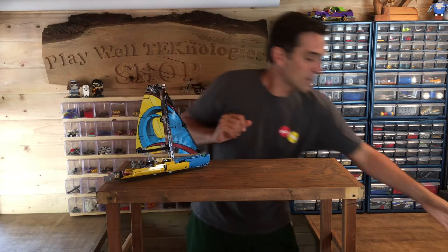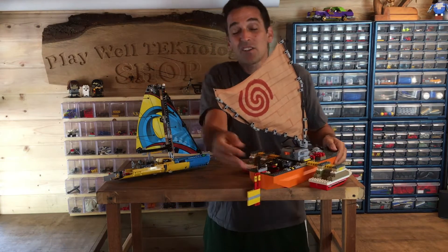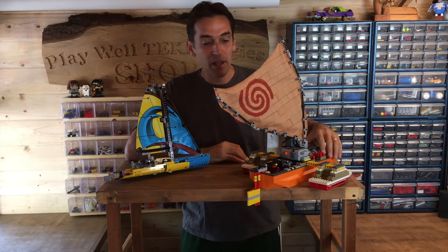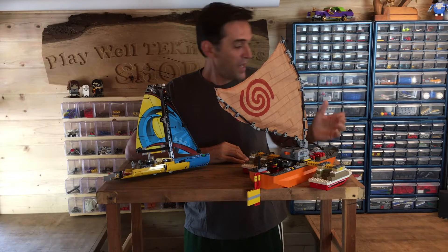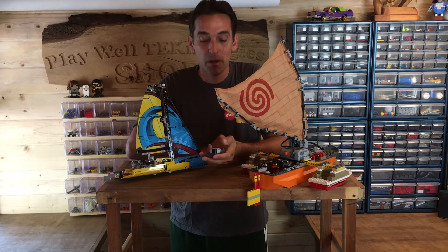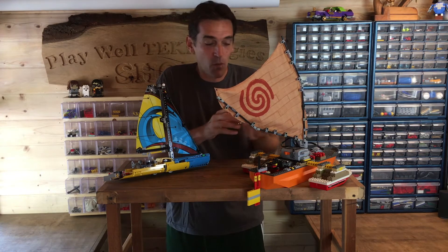So what I thought I would do is design my own model inspired by this boat that might actually work on the water. This boat is all Lego except for this sail here, which is from my daughter's Moana toy. It has two main functions just like the other boat, and it's all powered by remote control so I can hopefully control it while I'm on the side and the boat is in the water.